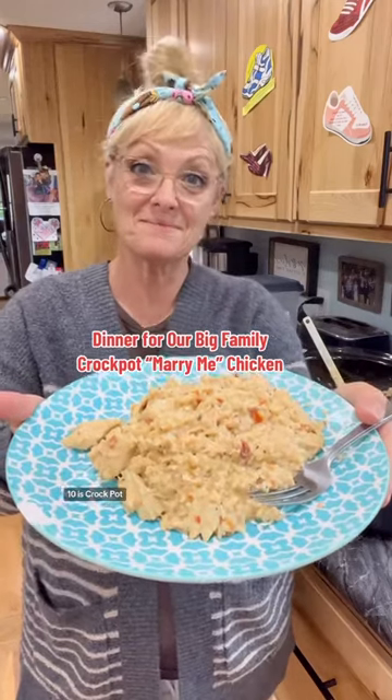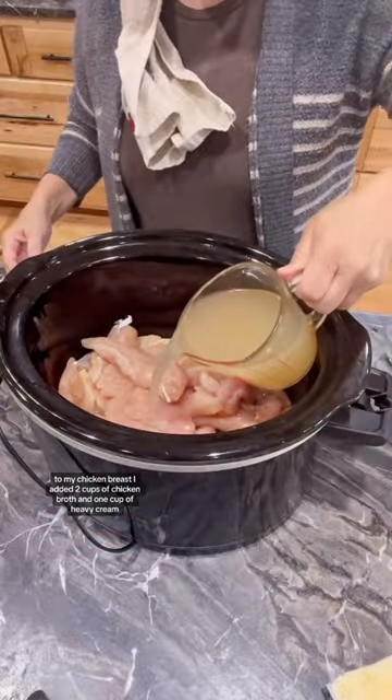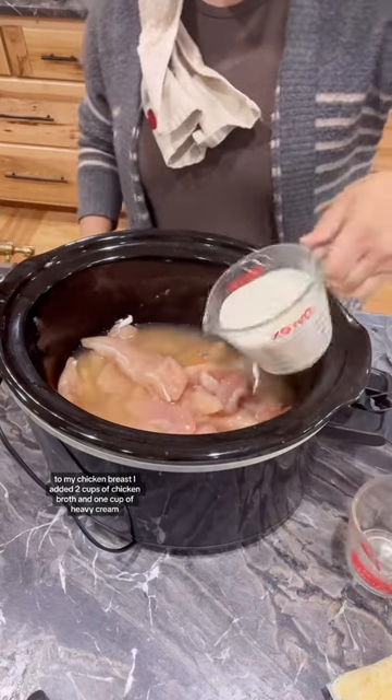Dinner time for our family is Crock-Pot Marry Me Chicken. To my chicken breast, I added two cups of chicken broth and one cup of heavy cream.